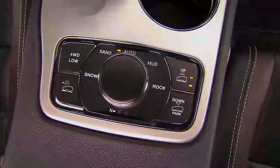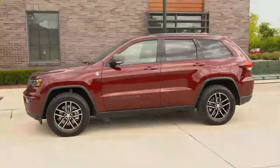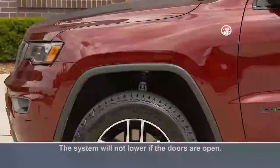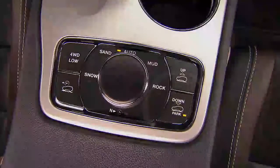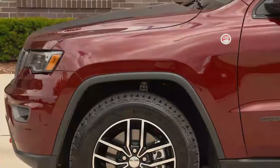With just the touch of a button, your new Grand Cherokee can raise up to stand tall for more off-road ground clearance, or lower itself for more open-road aerodynamics. There's even a Park Mode, which will lower the vehicle even more for easy entry, exit, and cargo loading.